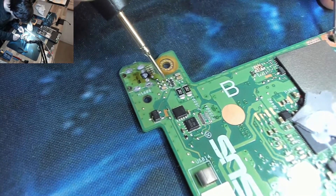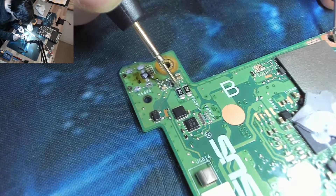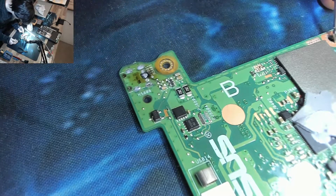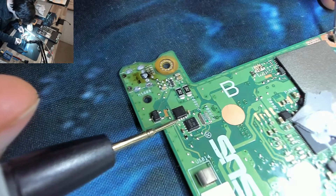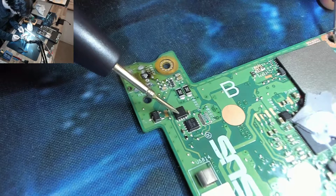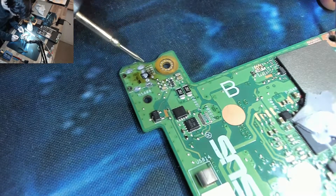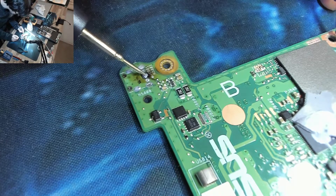Now if we do some probing and follow this upwards — beep, beep, beep — all of this is shorted out. However, on the other side we're not shorted out anymore. That would seem to suggest that the MOSFET is staying in the off position, which is how it should be. So past this point we're not shorted to ground anymore. My guess therefore is that our short circuit is going to be buried in the circuit board up here, where that burn mark is.